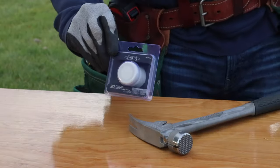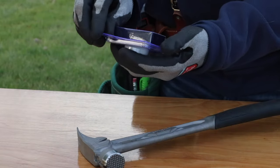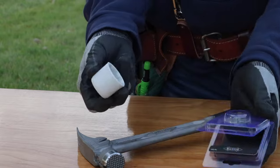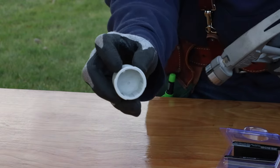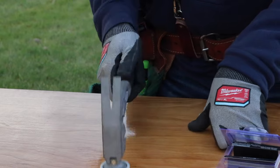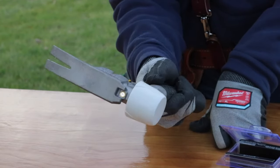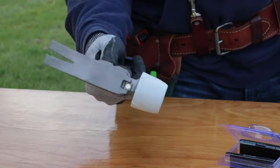Here is a handy accessory that Stiletto offers for this hammer — a non-marring quick-removal hard mallet cap. You easily slide this on; you can see right up top there's a little groove that goes right where the nail starter is. This is a great way to do some finish-type carpentry where you're not going to mar up the wood. Let's head over to my shed and I'll show you what I'm talking about.